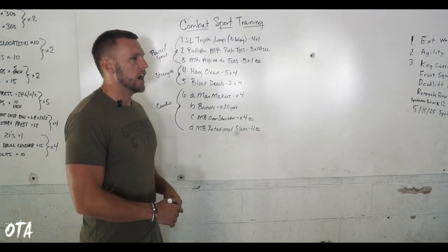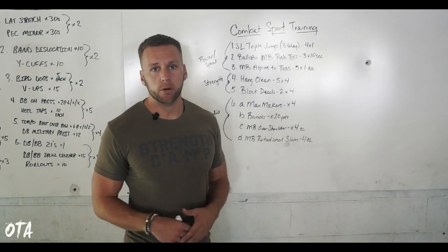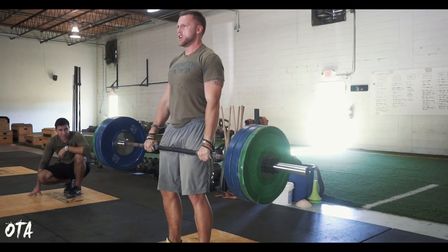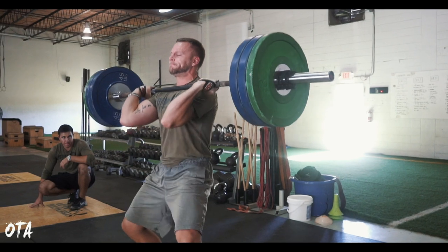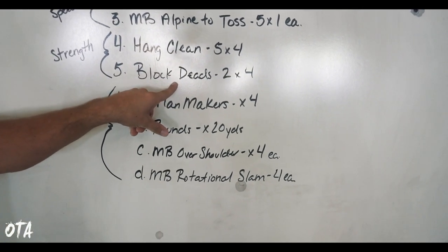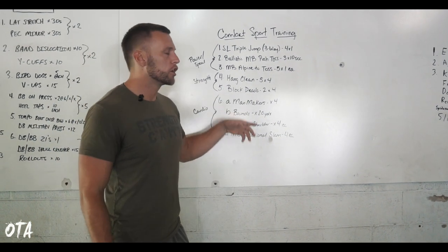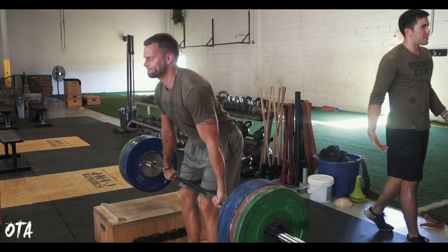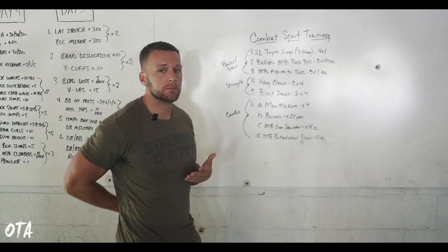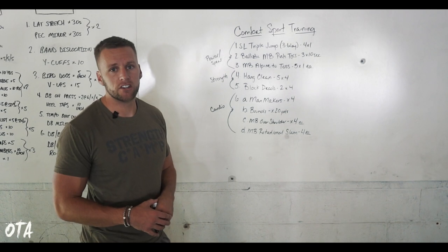For strength, you could do many different movements, but I like to stick to the core four: a bend, a squat, a push, and a pull. For this particular day, we'll focus on hang clean — five sets of four, really heavy. I love unilateral movements like single leg hang cleans or Bulgarian squats, but today we have hang clean. Immediately following that, we go to block deadlifts — lower reps, as heavy as we can go. I absolutely love block deads for stability in the lower back and the posterior chain. You're going about 10 to 30% heavier than your one rep max in the deadlift.